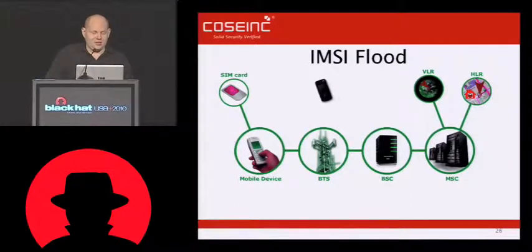It was all like pro-anarchy stuff. But then I figured out I could actually take down a network instead, and that was even cooler. And I wouldn't piss off the police immediately. So, IMSI flood. Once again, we use our evil attack phone.